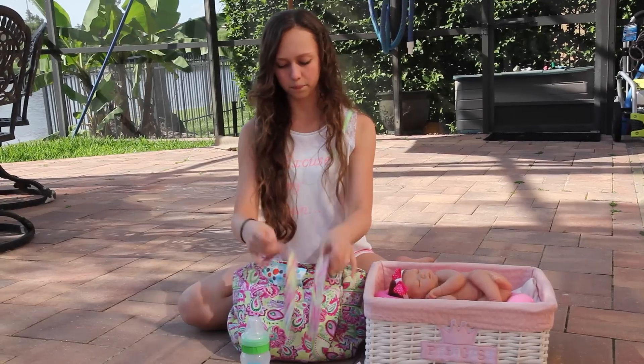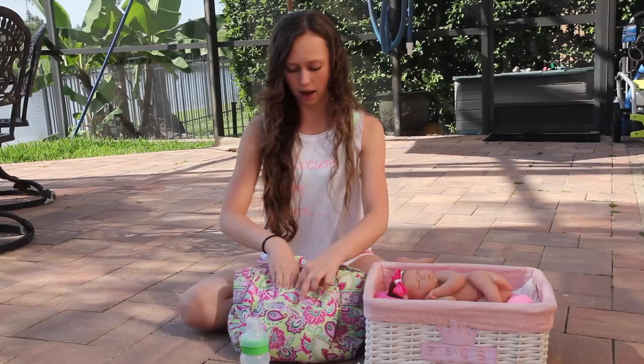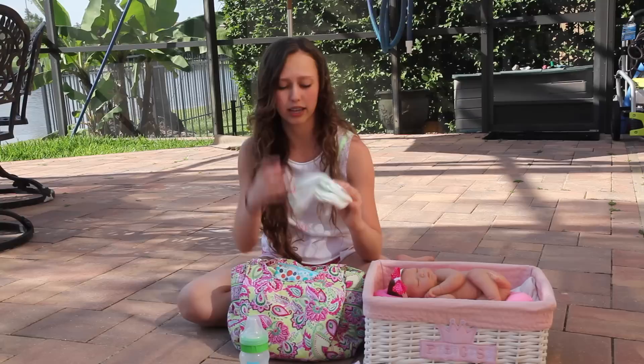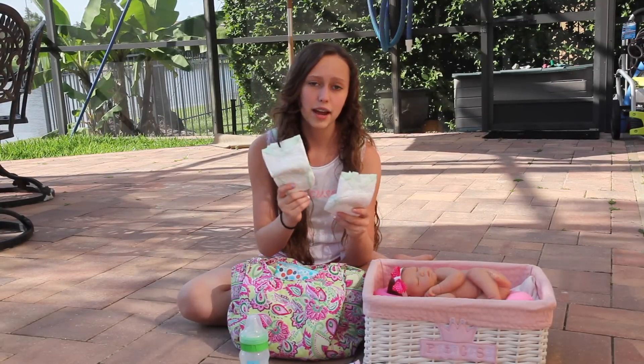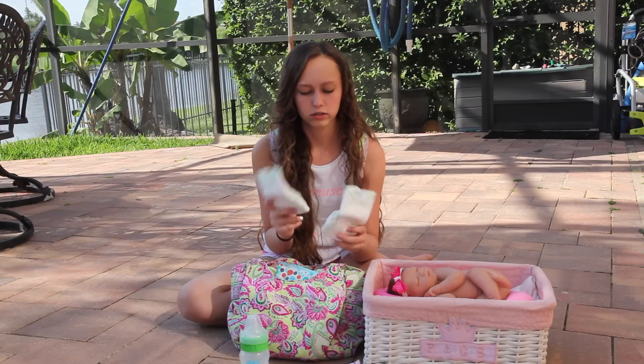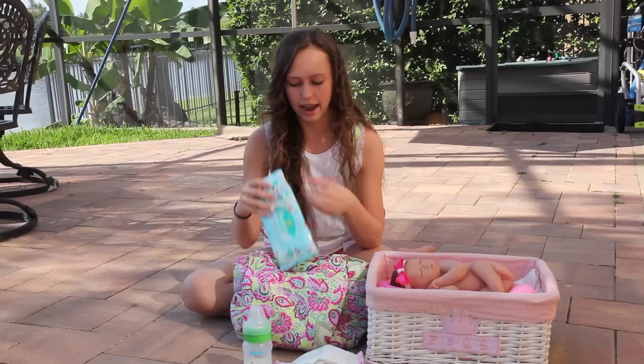And then in this pocket I have like my diapering supplies. I have two diapers in here, but you're probably going to need to take more than this. You'll pack whatever size diaper depending on the baby that you bring. So I have some newborn diapers.